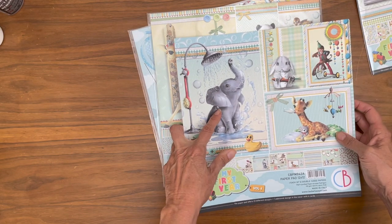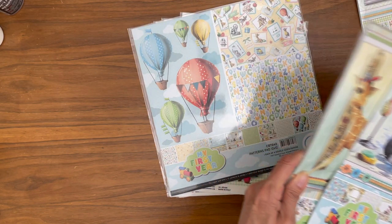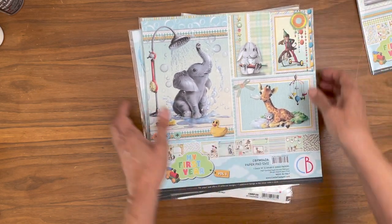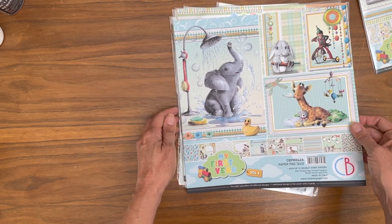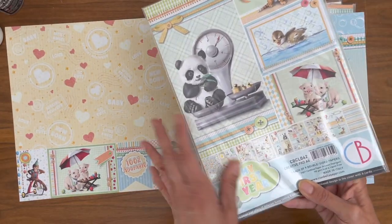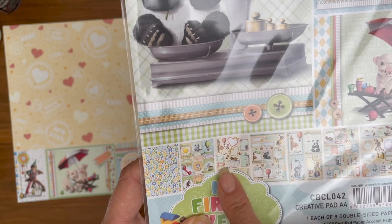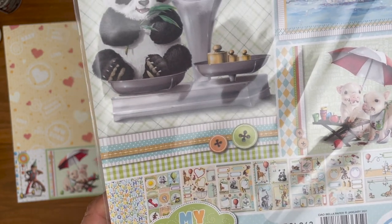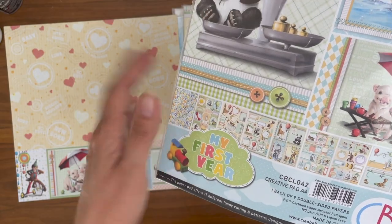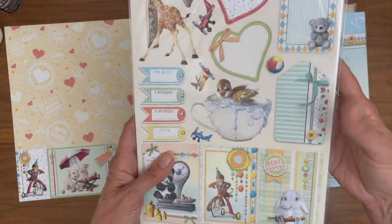Volume one has the elephant as a main feature and volume two has the giraffe, and then the patterns and solids have the balloon which is the image I chose to use for the outside of my box on the project because I wanted to make it more gender neutral. So there's lots of cut-aparts here, and of course if you get the A4 it's loaded with cut-aparts — I used all of these in the project. So there's lots of cut-aparts, makes for a great pack if you're a card maker because you've got all these beautiful cut-aparts that you can layer and add dimension on your cards. These make for great card toppers.